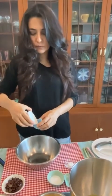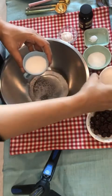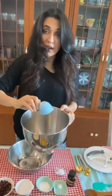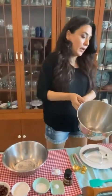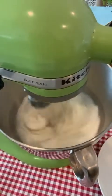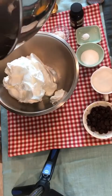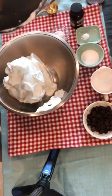Take half a cup of sugar, divide it in two, and whisk it into your egg whites. When your whites are stiff enough not to fall when you turn the dish upside down, transfer them and keep them aside.